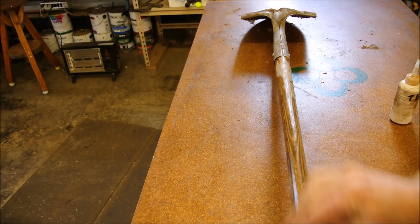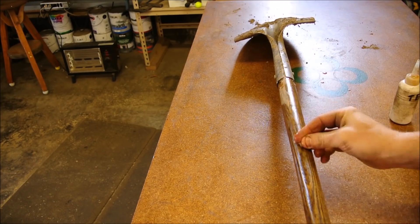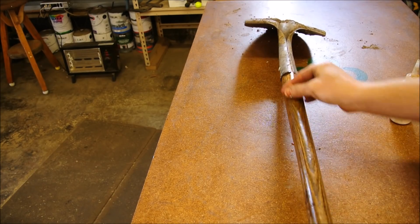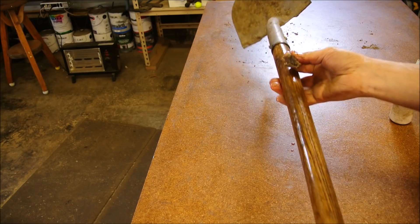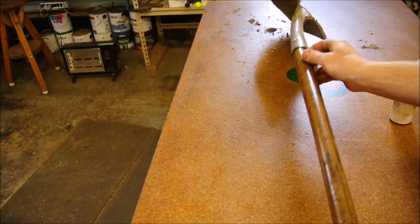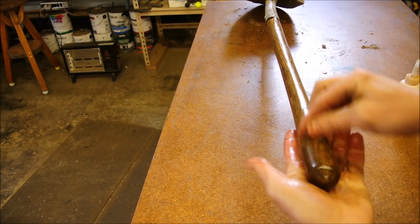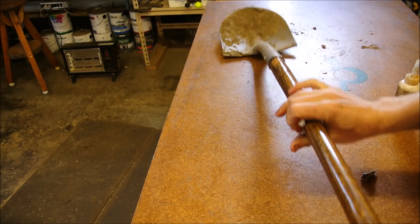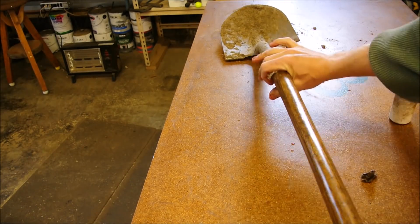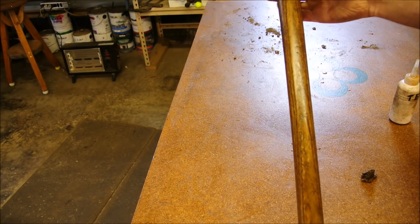Look at that. On a shovel like this one that gets a lot of use over the season, I might do it four times. I despise the idea of a splinter from a tool that I'm using — my hands get enough abuse. Look at that. Easy peasy.